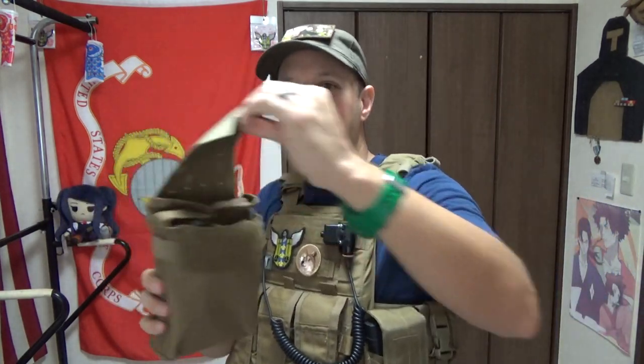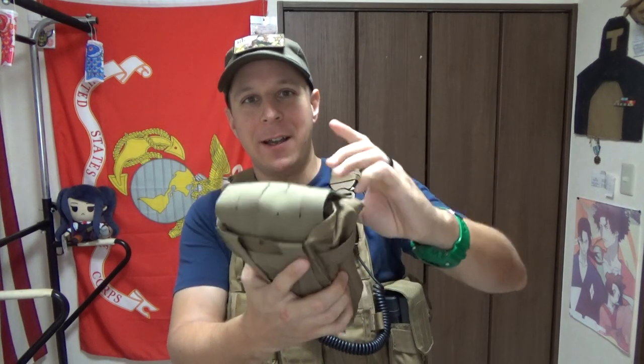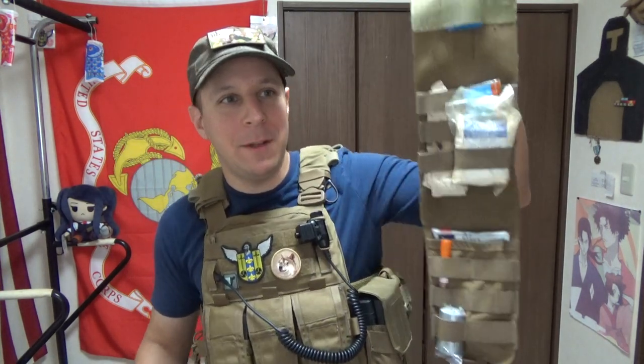So, how this all works is you pop this open when it's all mounted — this is basically a large pocket. This slides out, and you've got a nice little display of gear.